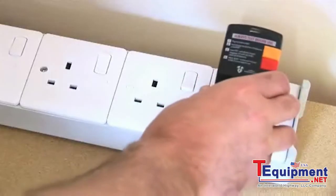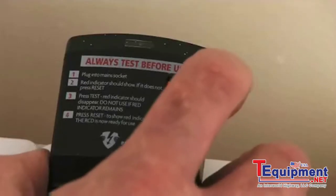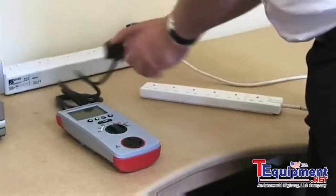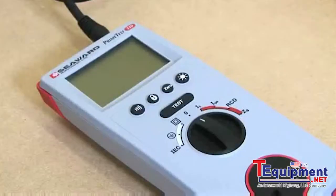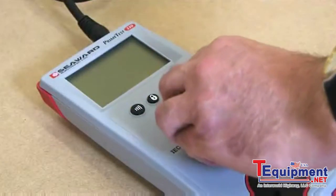The RCD is plugged into a mains outlet and reset. The PrimeTest 220 is connected to the multi-way adapter by plugging the PrimeTest mains cord into a mains outlet. Select RCD on the PrimeTest 220 rotary switch.